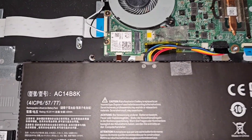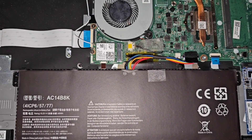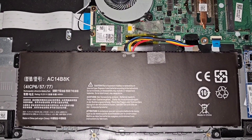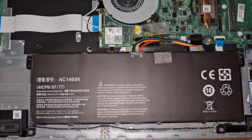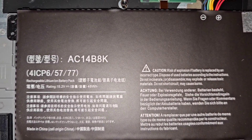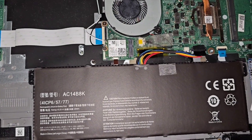I got the replacement battery — AC14B8K — plugged it in and it's working and charging. That battery model number, even though it fit exactly the same in the laptop, was slightly off and caused it not to work because the voltage was a little different. This correct one is 15.2 volts, 48 watt hours. Thanks for watching and I'll see you on the next one.